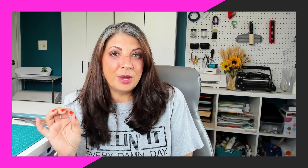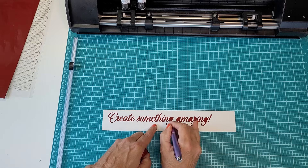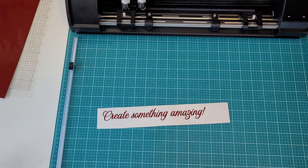Anytime you are working with vinyl you're going to need some type of weeding tool and some type of scraper. This is the weeding tool that most people start off with — it's just the basic hook, nothing fancy. You can actually pick these up at the Dollar Tree and they do an okay job, but I have found that the pin pen is a much more precise option. It is very sharp and very pointy, and you can get these for around five dollars online.